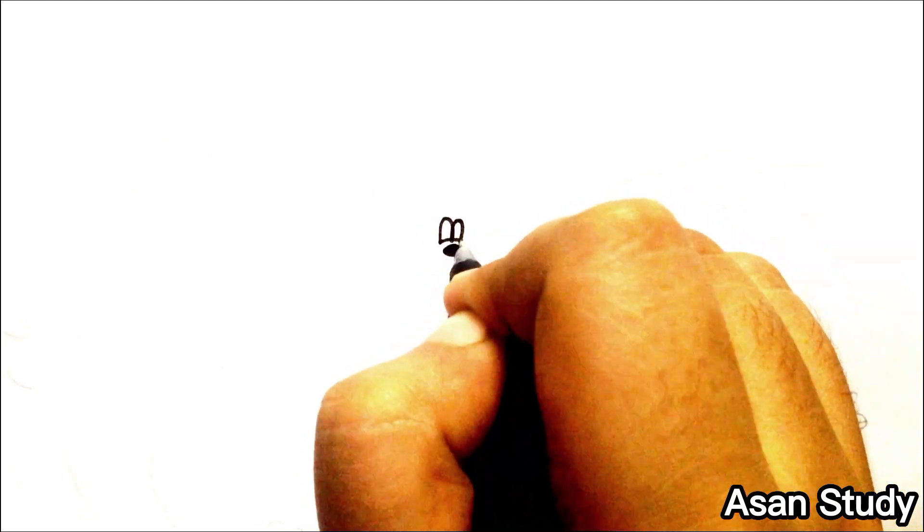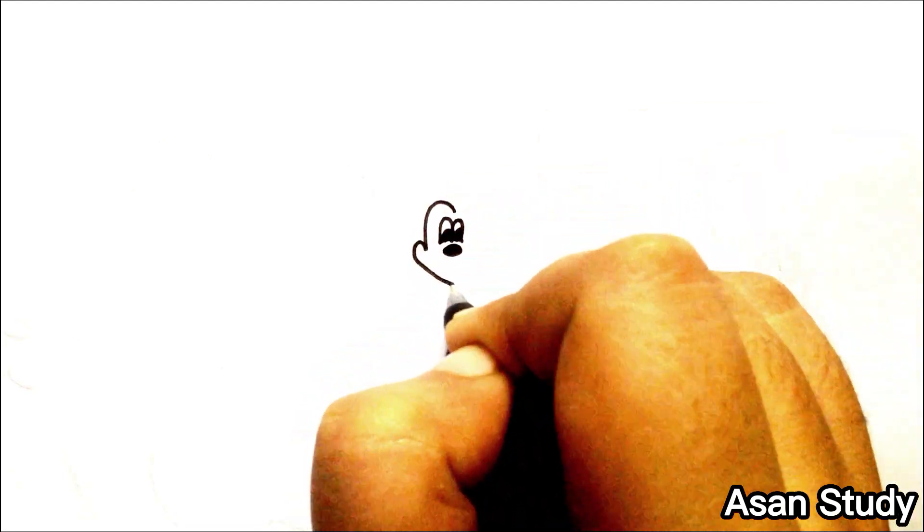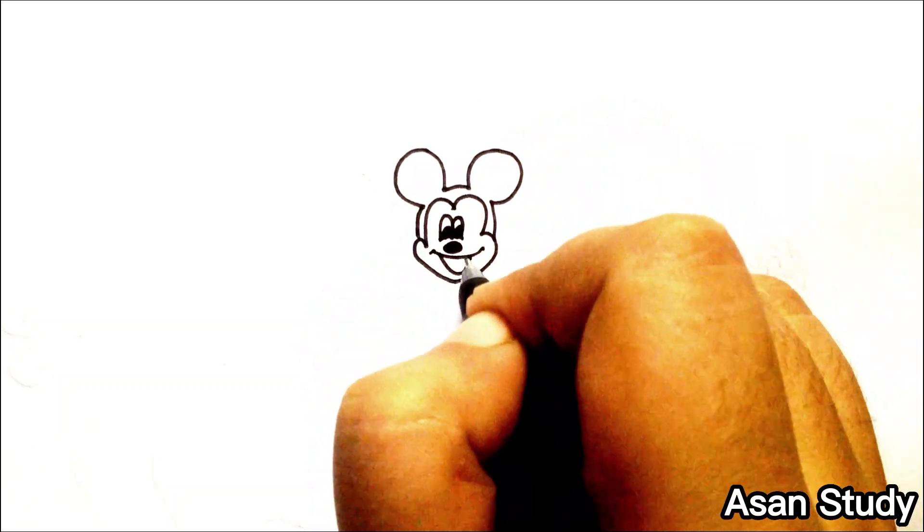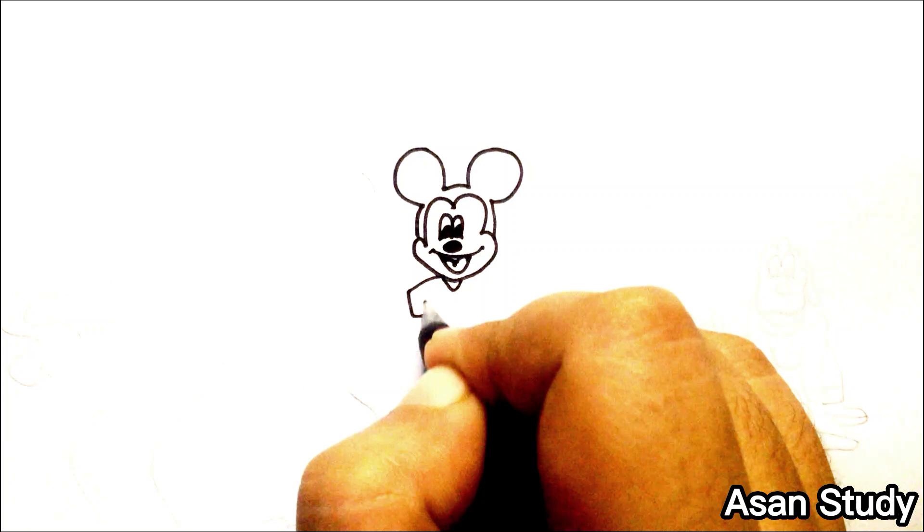Hello everyone, welcome to us on a study! Today we will learn to do Mickey Mouse and his friends from Mickey Mouse Funhouse in an easy way. First we are doing Mickey Mouse.